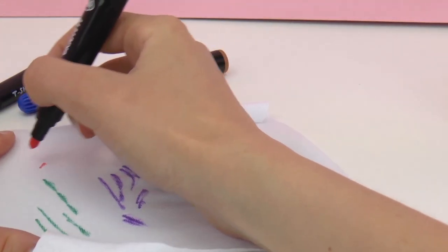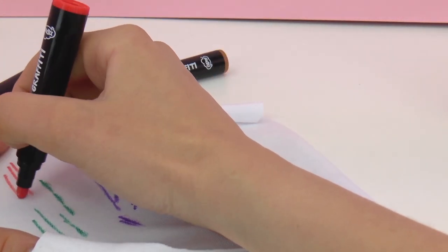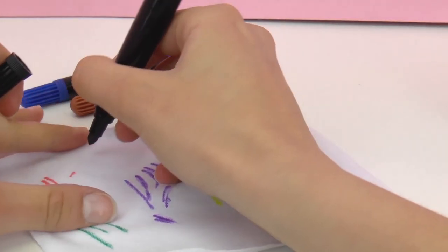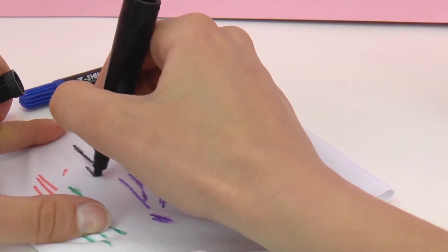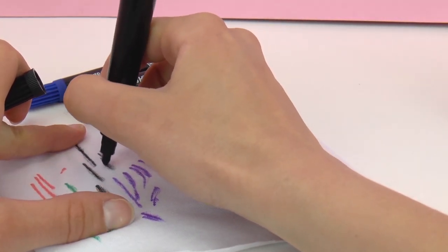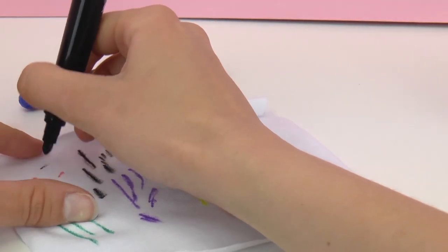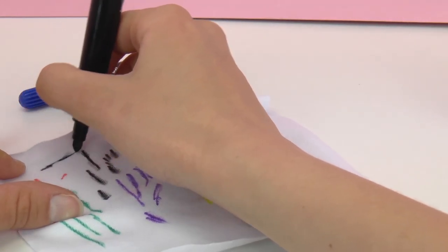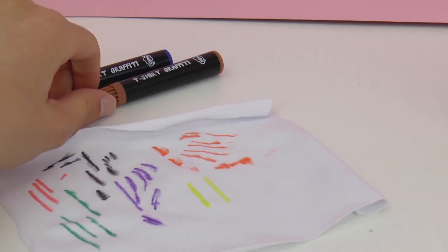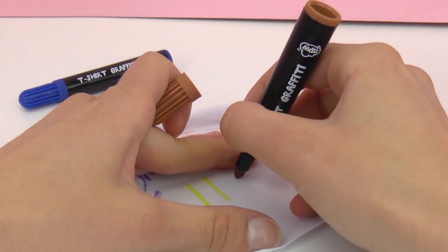Here we have red. You can buy pens like these at your craft store — they tend to have them. Here we have black. They're really fun for kids' parties or like I said camp or vacation. It's a fun activity to do, fun for the whole family, and then you also have something to remember your experience — kind of like a souvenir.